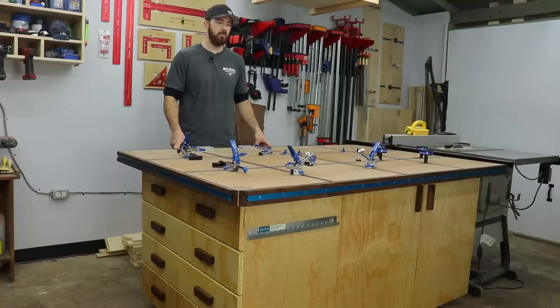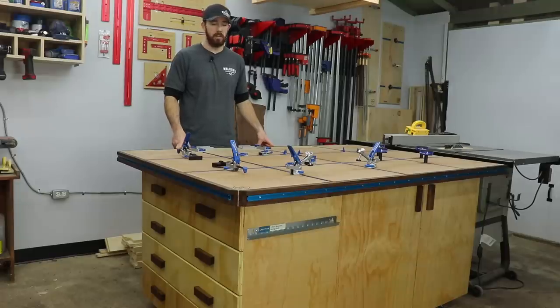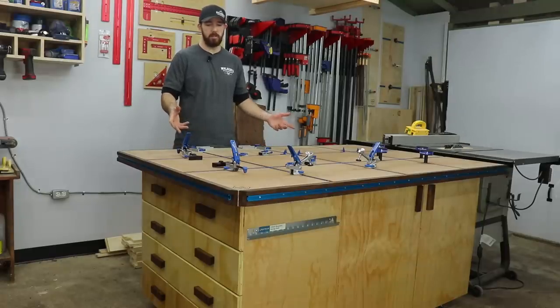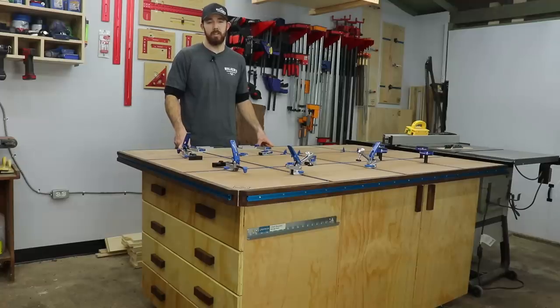Today I'm gonna go over the process of me making my assembly table slash outfeed table for my table saw. It's basically a centralized workstation — I do pretty much everything right here. I don't have a very big shop and I wanted to make it as efficient as possible. I teamed up with Rockler and they provided me with all this T-Track and accessories, and also teamed up with AccuRide and they provided the slides for the drawers, which I'll show you in the video.